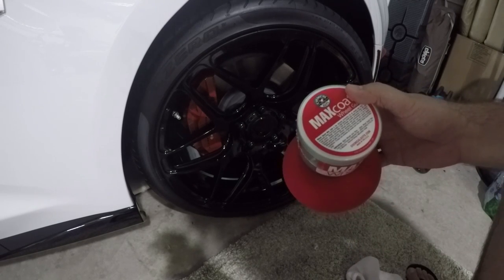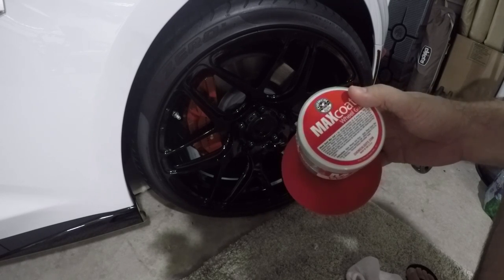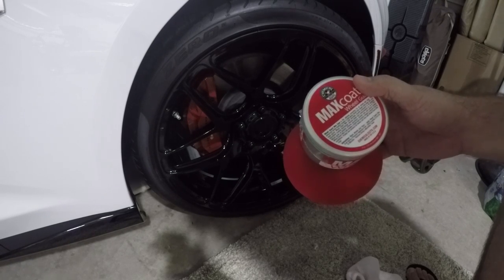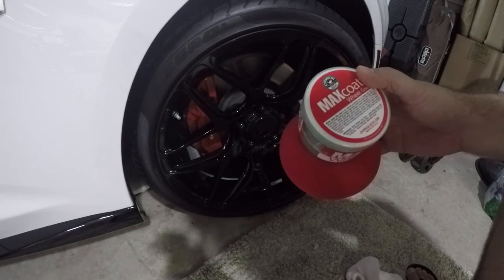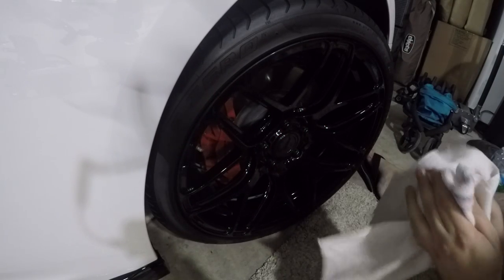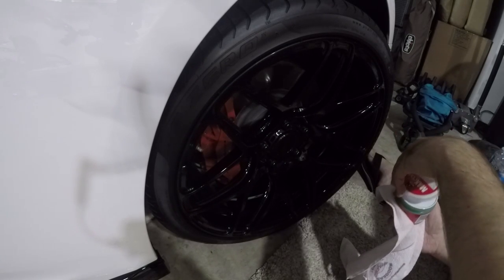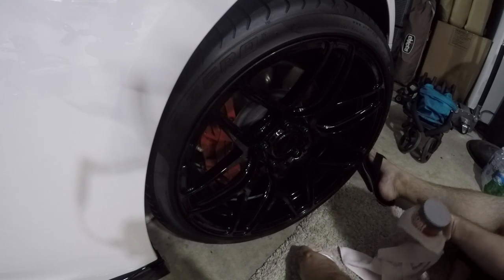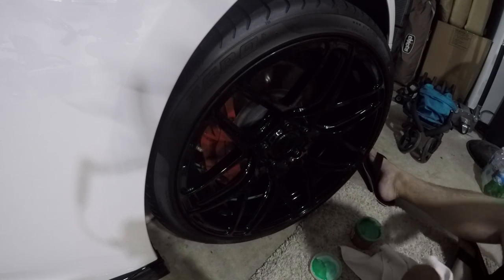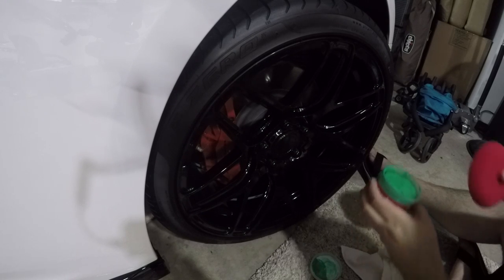Basically, apply the product to the pad, get it on the wheels. You've got to let it sit for 15 minutes and then you rub it off with a nice microfiber cloth. Pretty easy, pretty simple. I'm going to go ahead and apply it now and we'll see how it does. So I took off the plastic wrap and this stuff is coated with whatever this is — looks like it may have leaked a little bit. It's a nice green color.